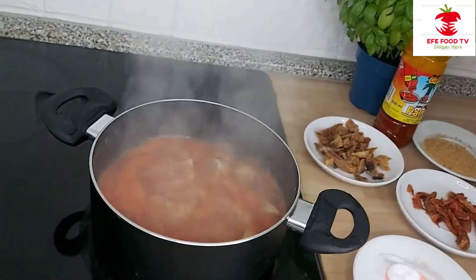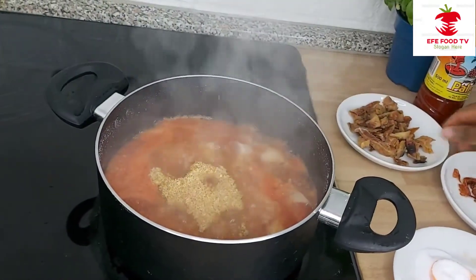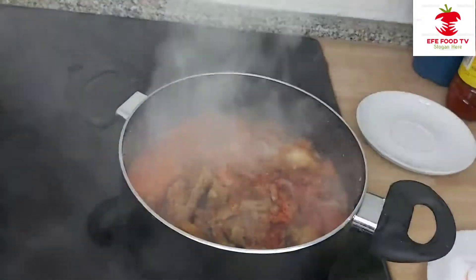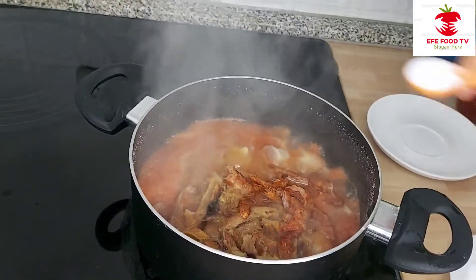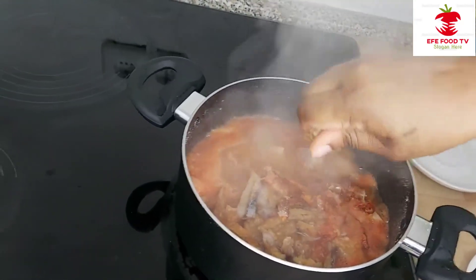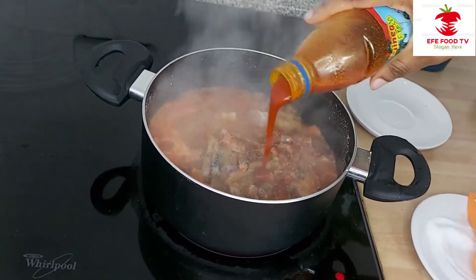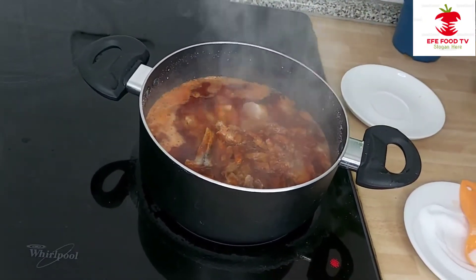I will be adding all our ingredients. I will be adding the crayfish, dry fish, dried crayfish — the big one — salt to taste, Maggi seasoning, palm oil, and stir.